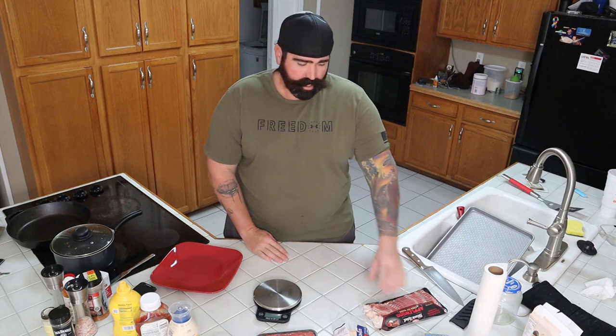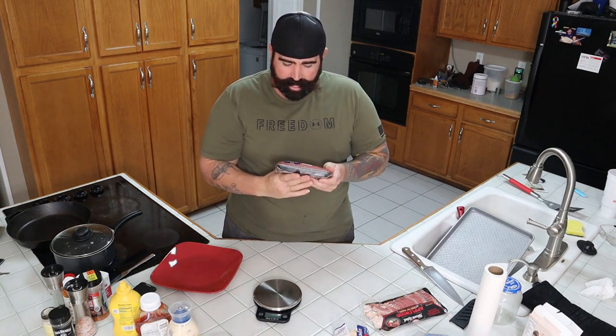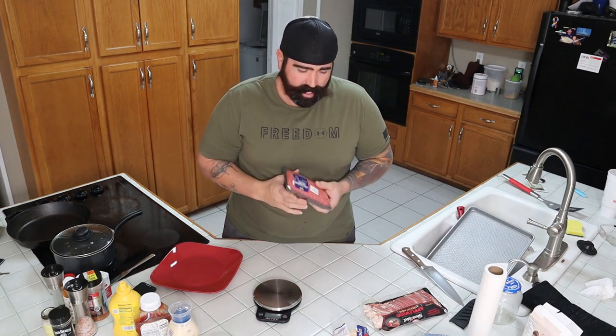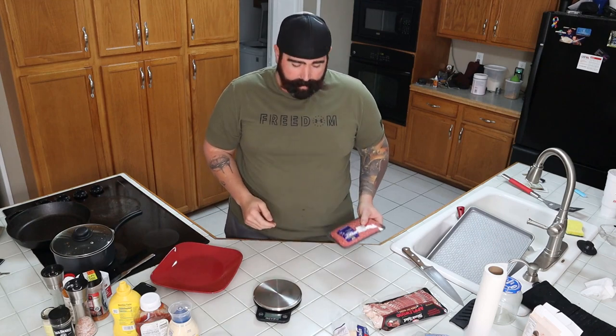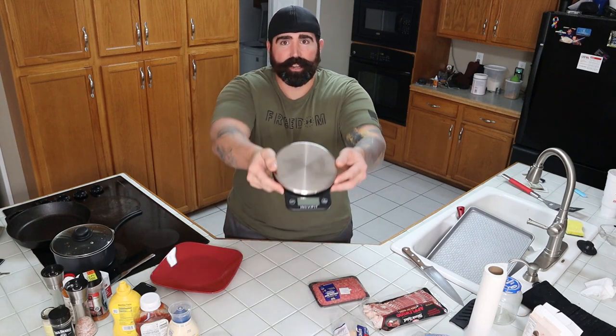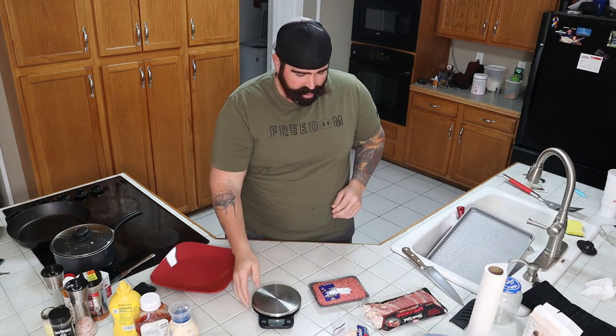Hey, good morning everybody! Welcome back to the channel, welcome back to QCR. Thank you for stopping by. Today we're going to be making a one-third pound burger using ground beef sirloin, 90/10. Some people say you gotta use 80/20 — I don't think so. We're actually doing a triple decker using three one-third pound patties. I've got my scale out here to show everybody it's one-third pound patties.